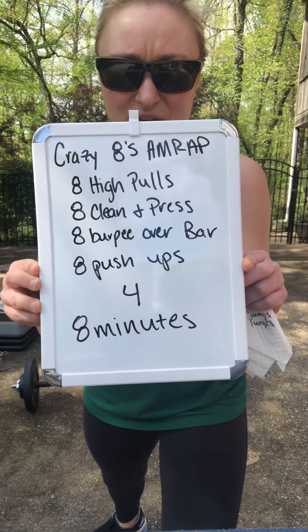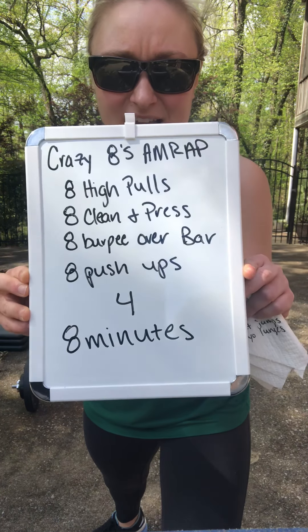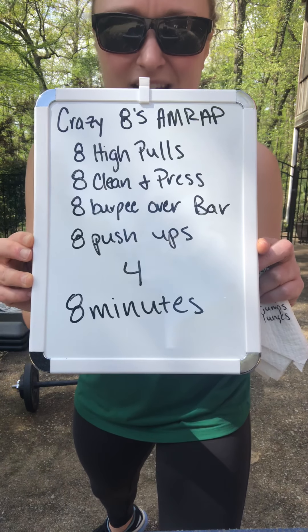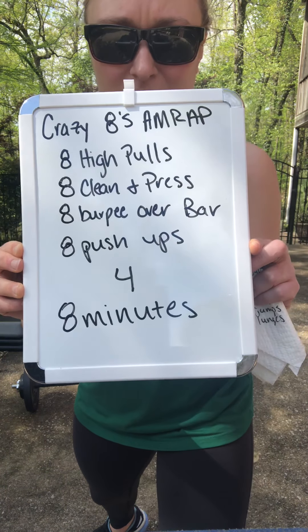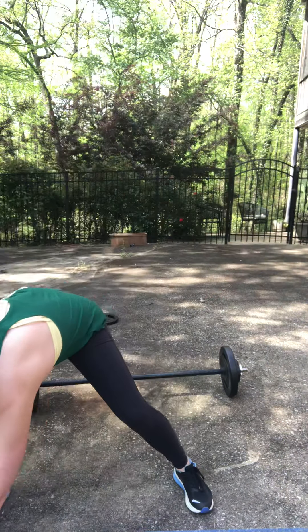We'll have two rounds with a little break in between and then a finisher. I've got a board here that's going to remind us of what we're doing. You've got a total of eight high pulls, eight clean and press, eight burpee over bar, and then eight push-ups — as many rounds as possible for eight minutes. I'm just going to demonstrate some of these moves real quick and then we'll get going.